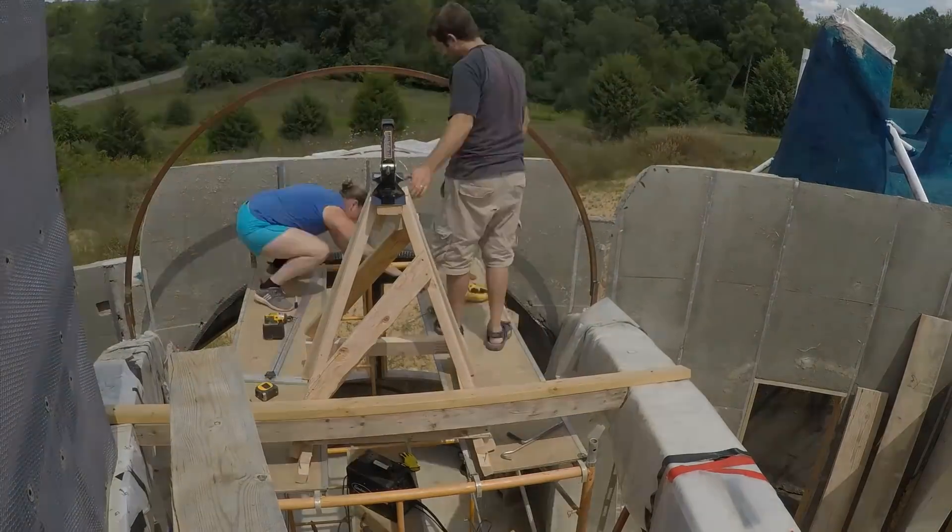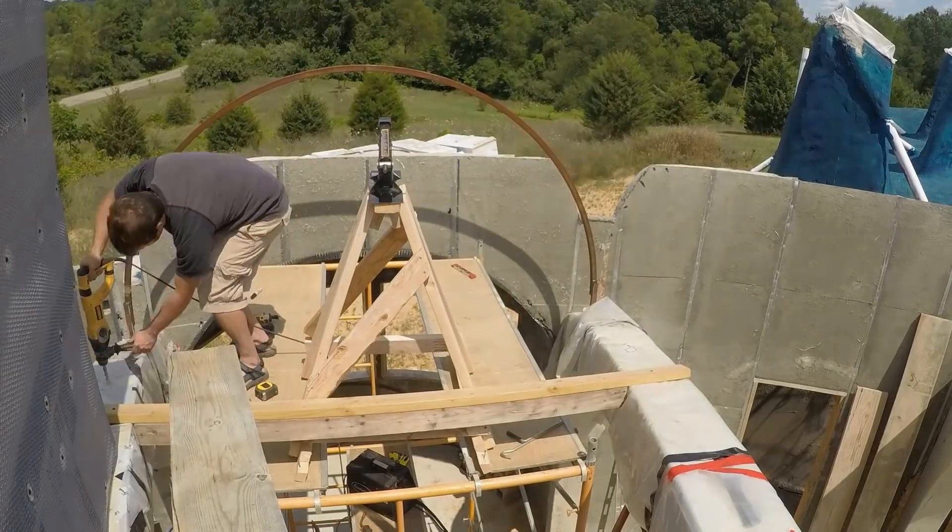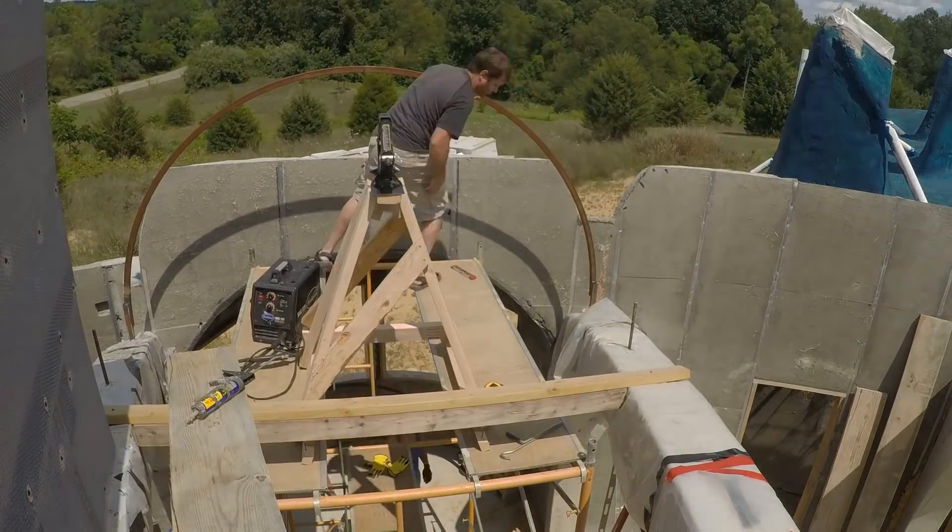Once the steel arches were positioned correctly, I drilled holes into the concrete ribs and then hammered in steel pegs made of rebar, and then welded the arches to the rebar.